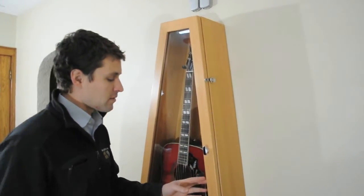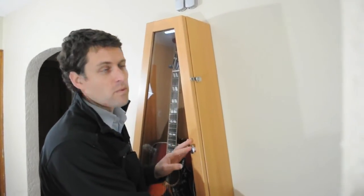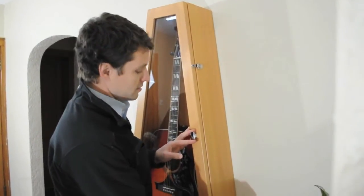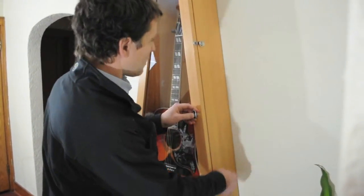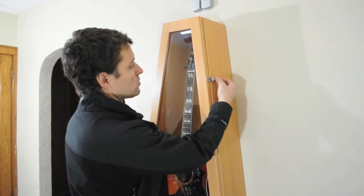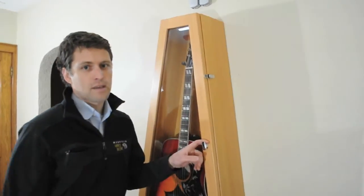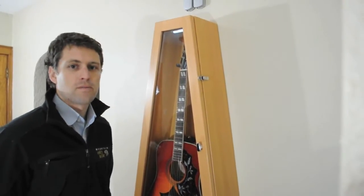That brings to mind the third component of creating an airtight seal, and I think this is one of the most important components — these stainless steel spring-loaded latches mounted to the side of the case. What the latches do is they actually grab the door and pull it towards the body of the case, compressing the gasket just slightly and creating that airtight seal.